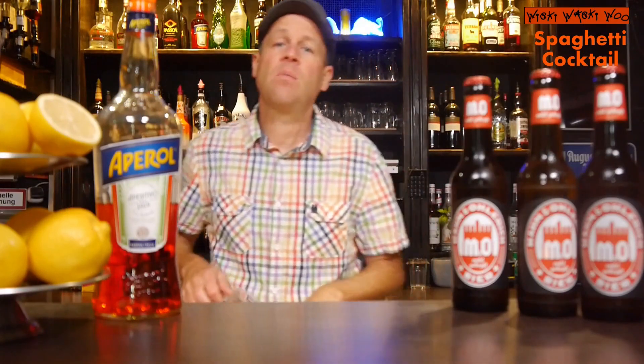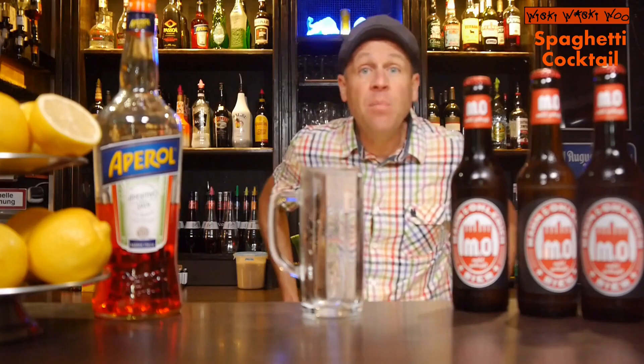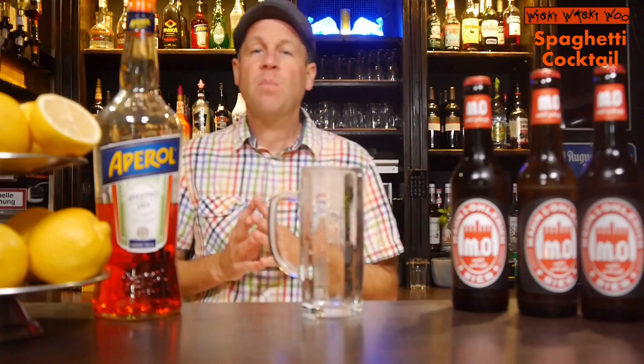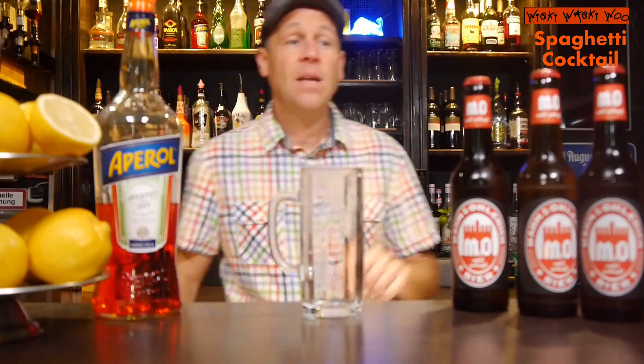Hello, welcome back to my cocktail vlog. Today I show you a cocktail which is named the Spaghetti cocktail. People say the Spaghetti cocktail might be a very cool summer cocktail, and I will now show you how to make the Spaghetti cocktail. It is an Abaroll beer cocktail. But now let's start with our Spaghetti cocktail.